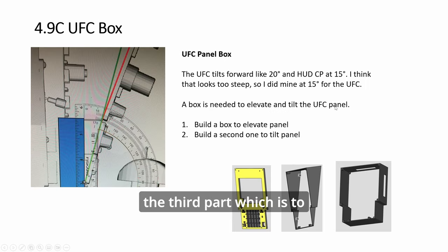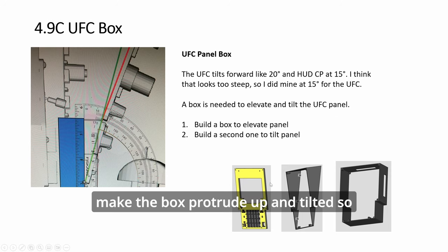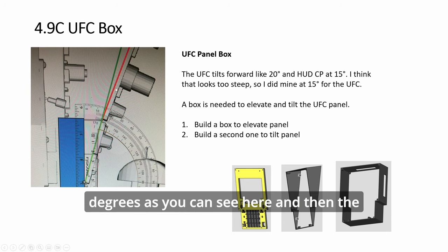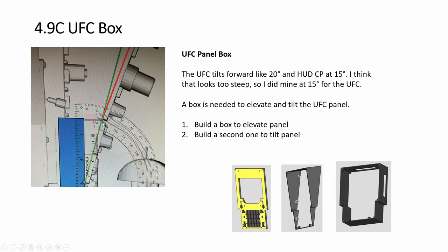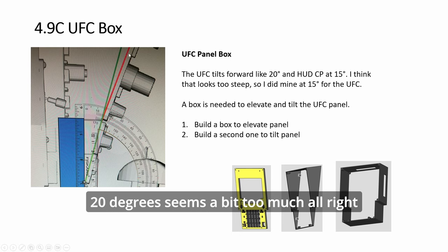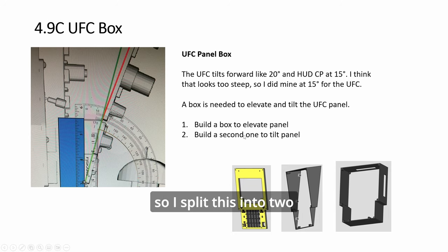Now we go to Part 3, which is to make the box protrude up and tilt. According to my research, the UFC seems to be tilting about 20 degrees, and the HUD control panel about 15 degrees. I basically make this tilt 15 degrees — 20 degrees seems a bit too much. I split this into two parts because it was difficult to design it to do both. I built one to have the panel protrude up, sitting on this, but it doesn't tilt. So I build another one like this to make it tilt.